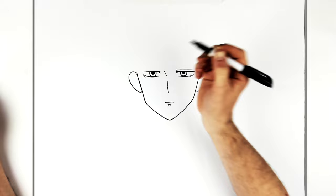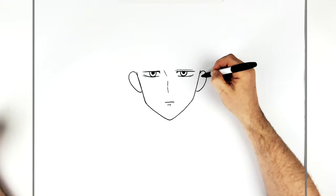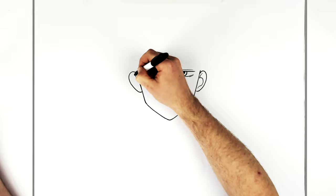His ears curve around and then airline lines inside. The easiest way to begin these is always with a sort of letter J shape, like that, and then you can add more detail if you want.